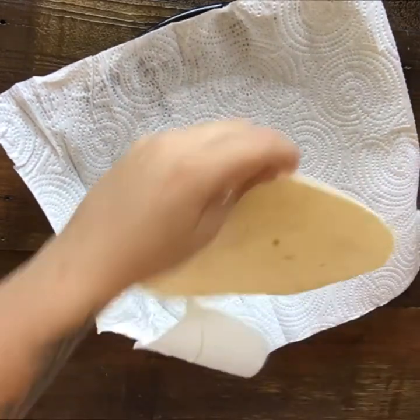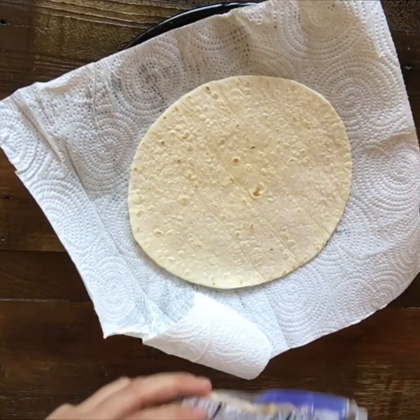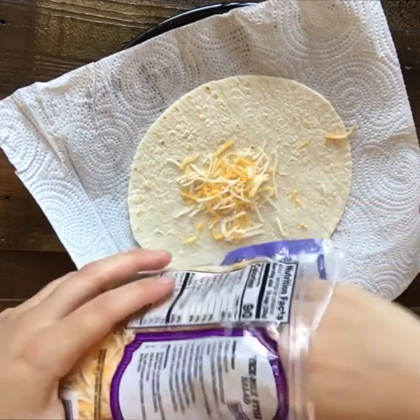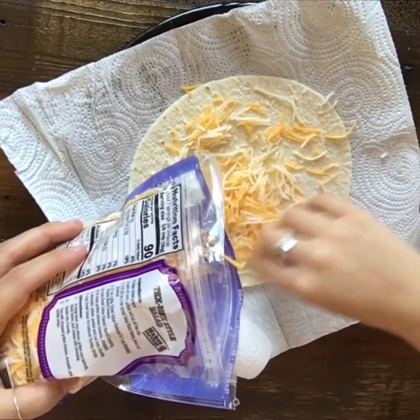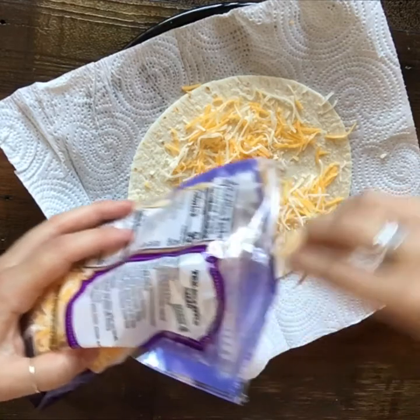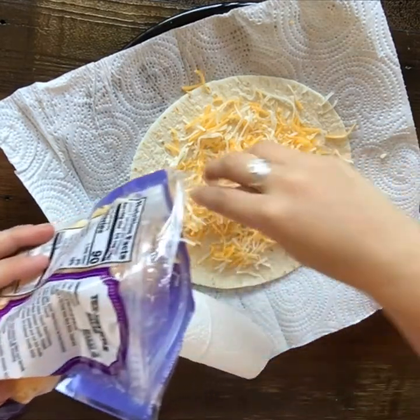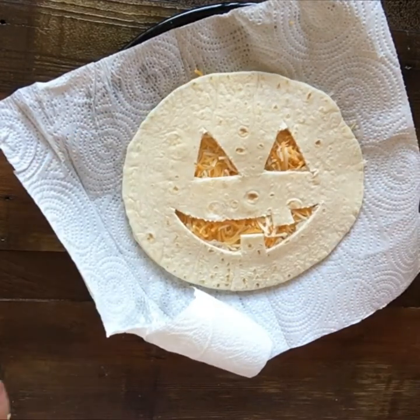We're going to take our bottom layer and we're going to put some cheese on it, however much you like. Spread it all around, and then I'm going to put my jack-o'-lantern face right on top.